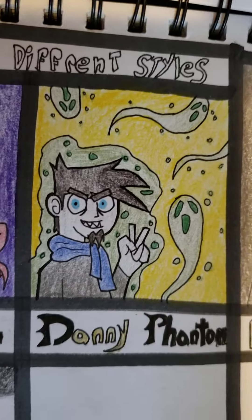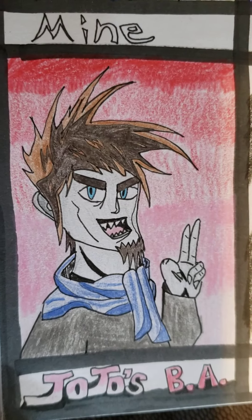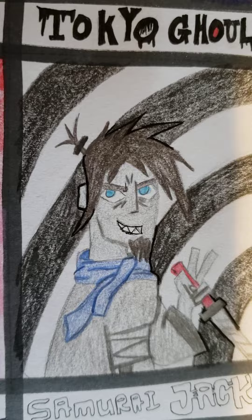Tokyo Ghoul, then you got Danny Phantom, and then you got the ears — Batman: The Animated Series. Jojo's Bizarre Adventure — again got ears, Samurai Jack — ears. But that's what I got for that.